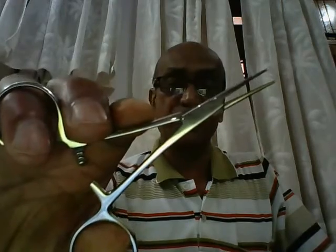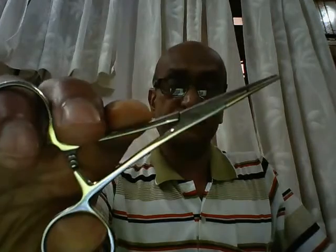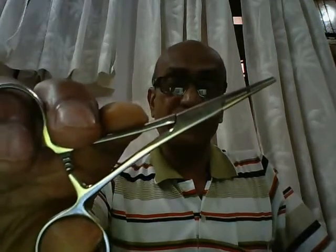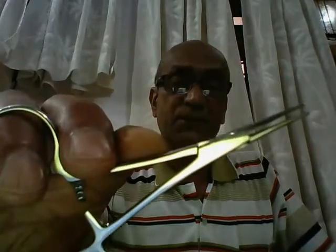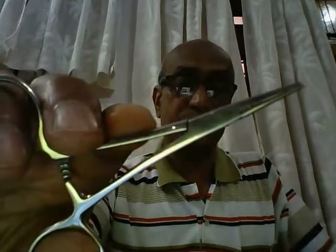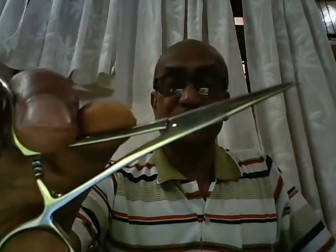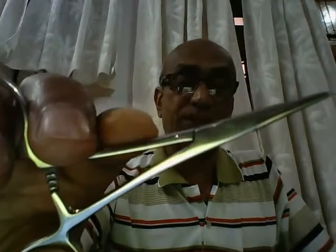The first instrument that you see here in front of you is known as a pair of artery forceps. There are plenty of types of artery forceps, depending on their sizes and whether the tip is straight or curved. This is a straight artery forceps, and because it is four inches or less in length, it is also referred to as a mosquito or Halstead forceps.